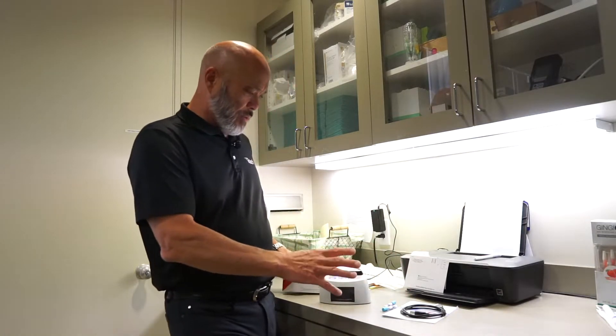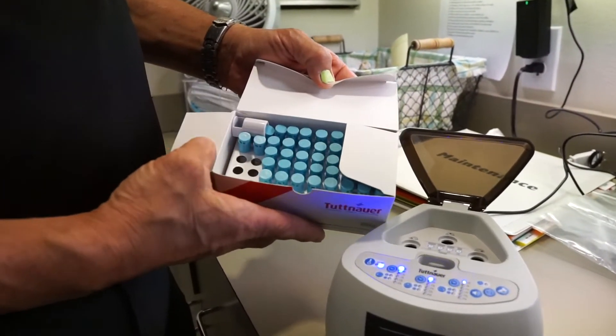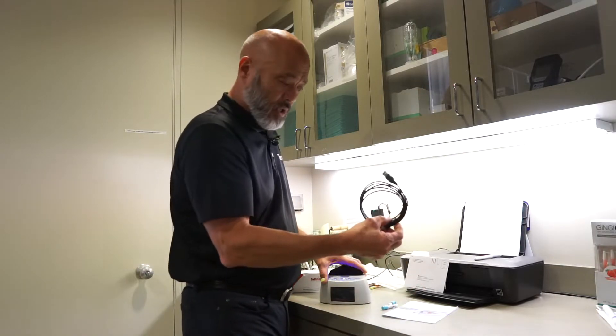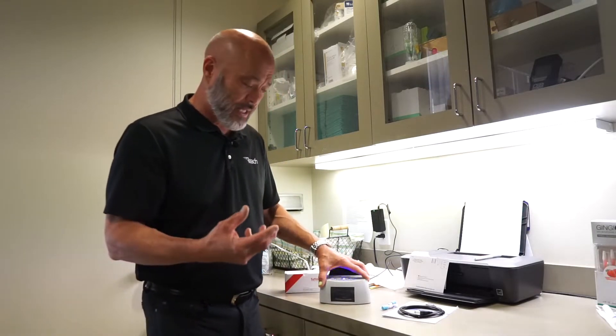When you order the kit, you get a package of 50 vials — spore tests — the incubator, and the USB cord to connect to the internet for digital logging, and we'll go into that in a minute.